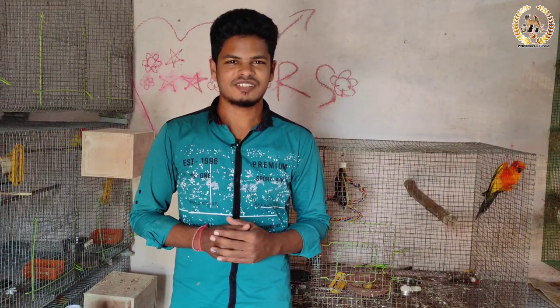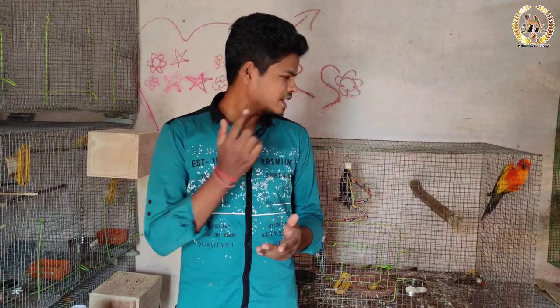Hello friends! Welcome back to Poetry Pet Lovers! In this video, we will set up our breeding box for Suncarnia.